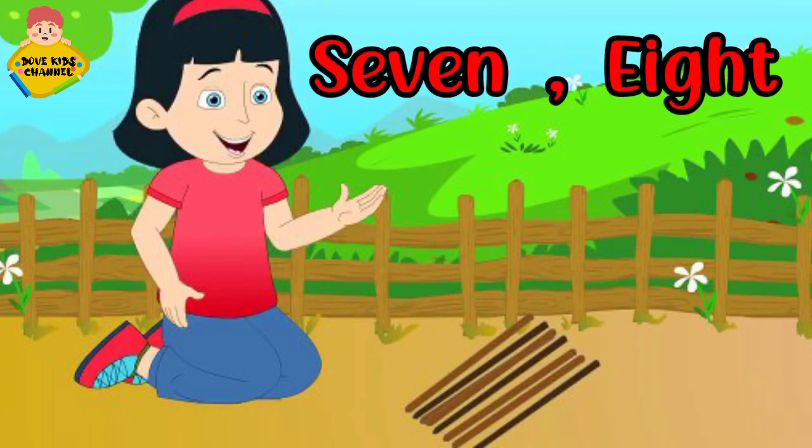Seven, eight. Seven, eight. Lay them straight. Lay them straight.